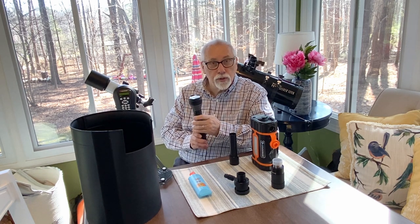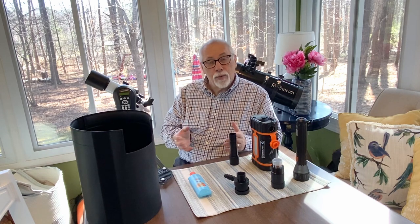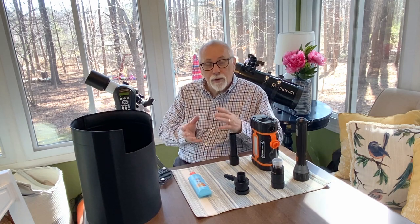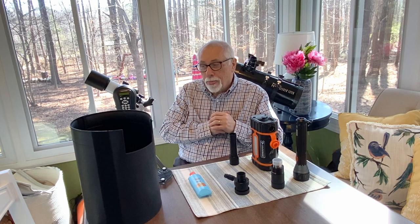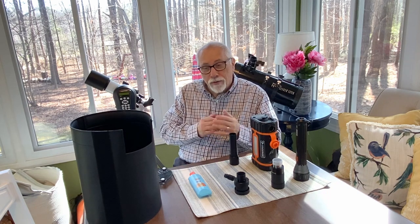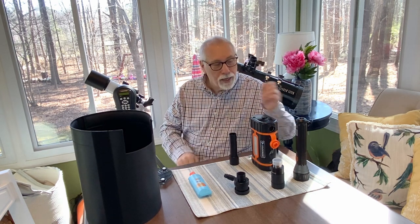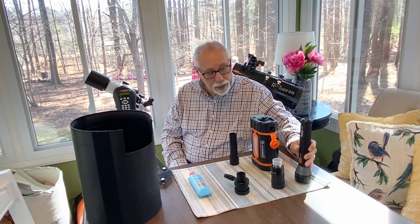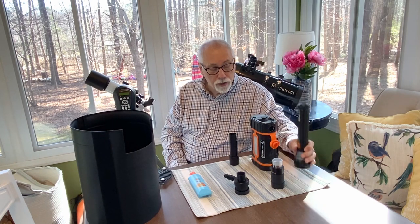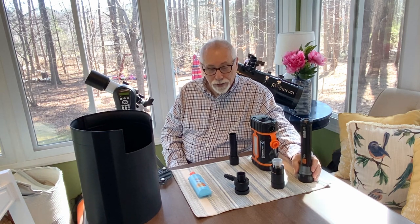I would also suggest that you need to have a white light source with you as well, primarily to use at the end when you finish your viewing or imaging session and you're taking things down to take them back inside. It's nice to have a bright white light to shine around on the ground or patio to make sure you're not leaving anything behind. So both a red light source and a white light source are something you'll need when you're out there.